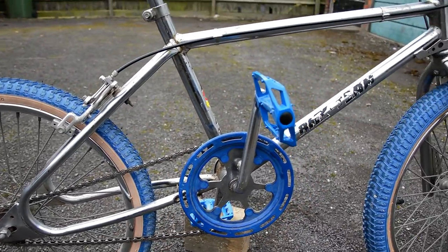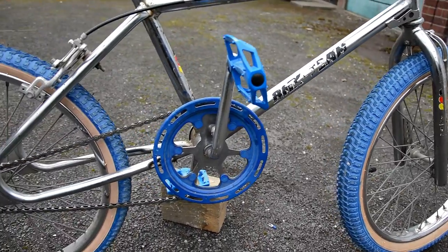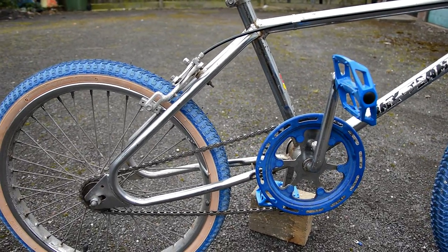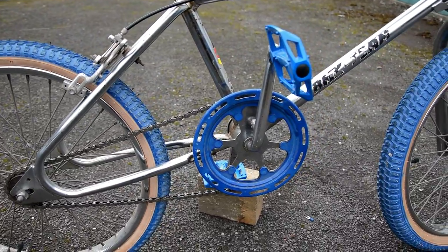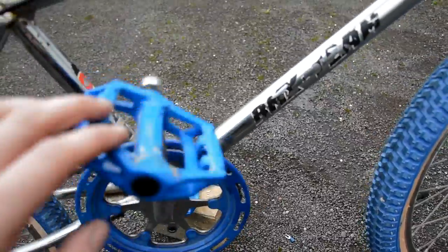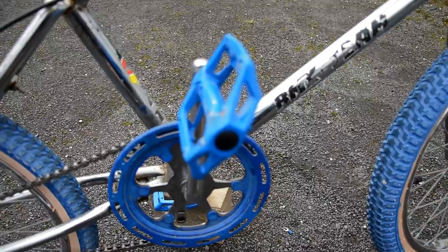It's a heavy bike — about 14 kilos, maybe a bit more — whereas a modern BMX would be around 10 or less. It's made of solid steel gas pipe tubing. It's not in too bad condition; the chrome's cleaned up fairly well. I've put new cables, new tyres, new tubes, a new chain and new pedals on it. I like the seat — it's a plastic saddle-style seat.